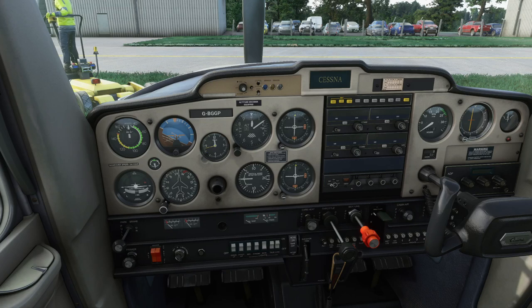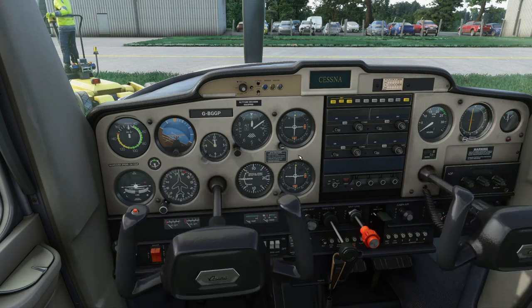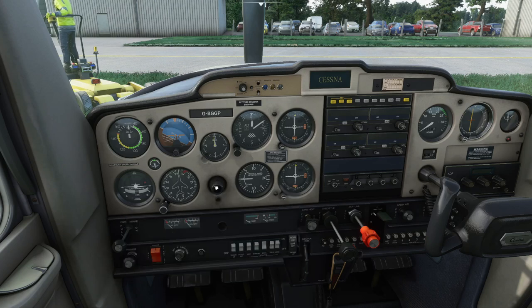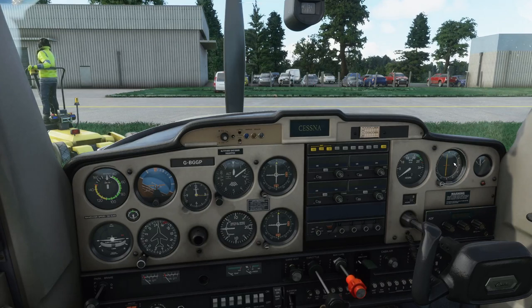Instruments legible, serviceable, reading within limits. The flying controls we'll check for full and free movement — normally you'd be looking out the window and verifying these as well, but given this is a sim I'm not going to do that today. Trim should have full and free movement and be returned to the takeoff position. Cabin air controls — you want everything off; if there's a fire the last thing you want is it ingesting into the aircraft.